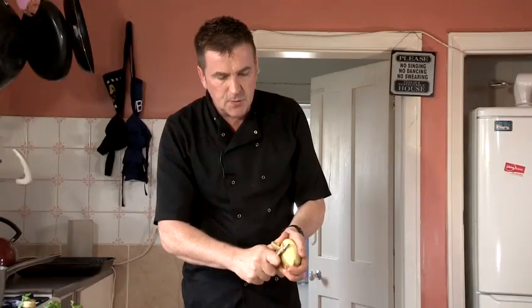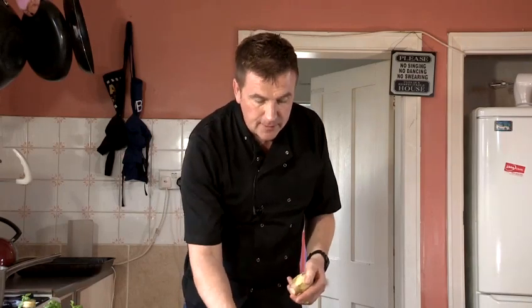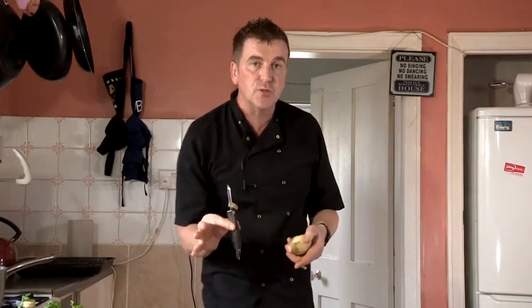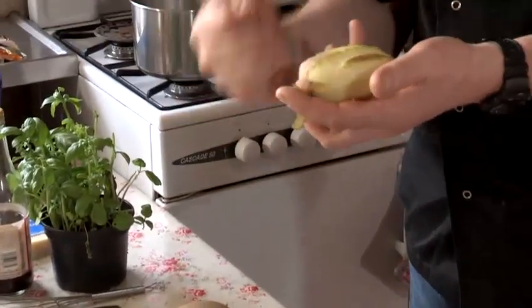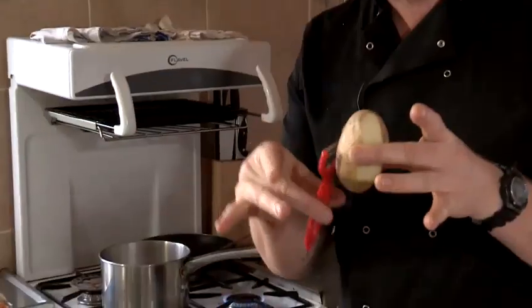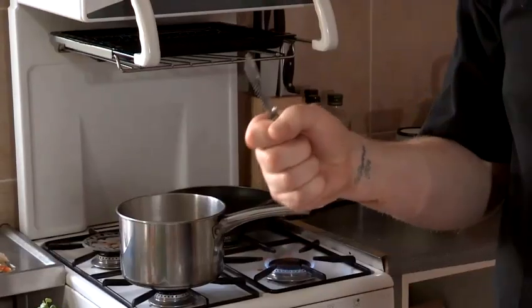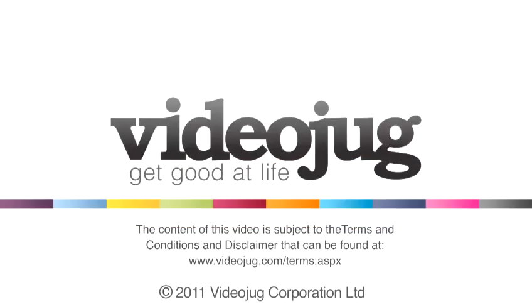It definitely comes down to personal preference on what you like. I prefer the speed peeler; some people prefer the one with a nice spongy grip — they feel they've got more of a claw grip — or a nice lightweight one. But they all do a very similar job. And that's how to use a potato peeler. Thank you.